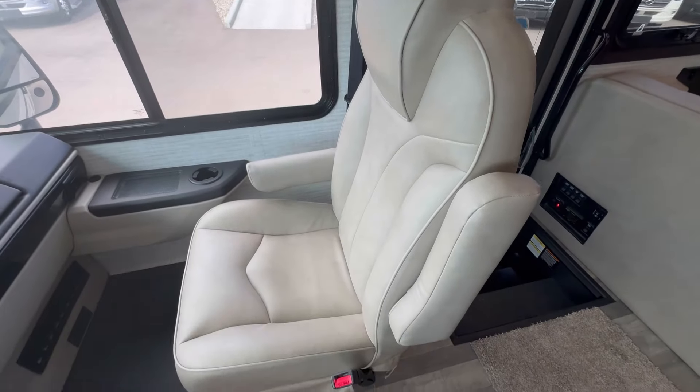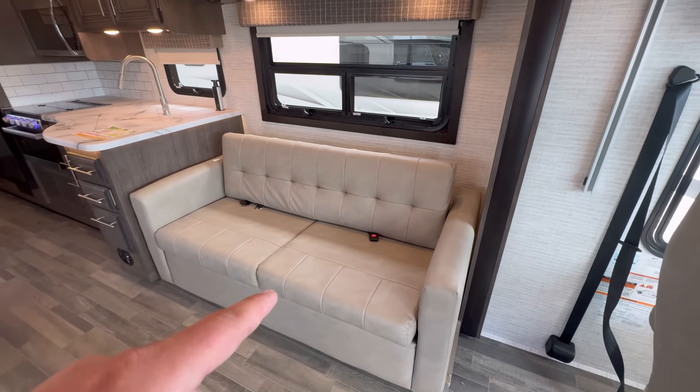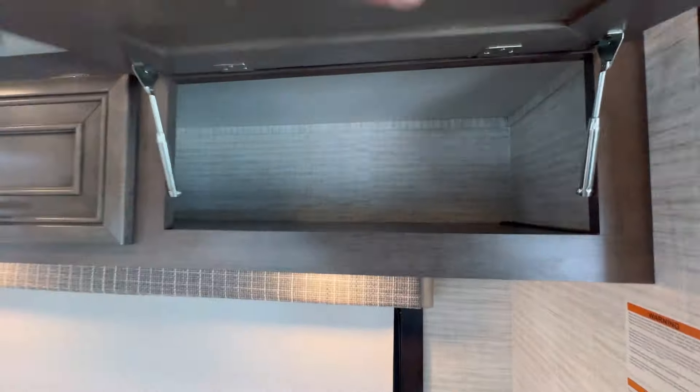The passenger seat is manual but very comfortable as well. Behind the driver's seat, we've got a jackknife sofa with two seatbelts. We have pull-down blinds, nice valances, and wood cabinets that go all the way down.